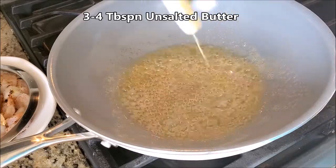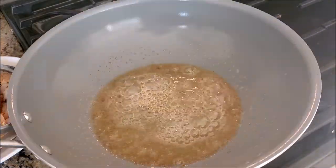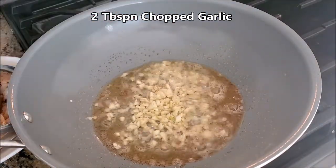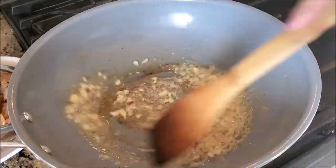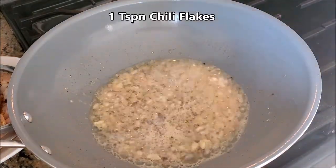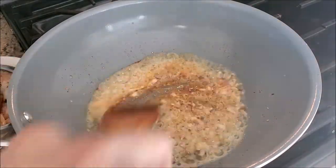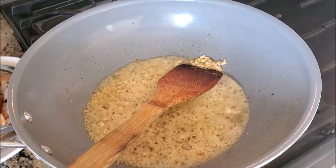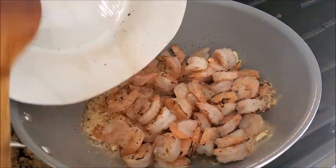In a wok or pan, heat up three to four tablespoons of unsalted butter on medium to high flame until light brown, then add chopped garlic and sauté for around 30-40 seconds. If you like it spicy like I do, add one or two teaspoons of red chili flakes. Add in all the roasted shrimp and cook for two minutes.